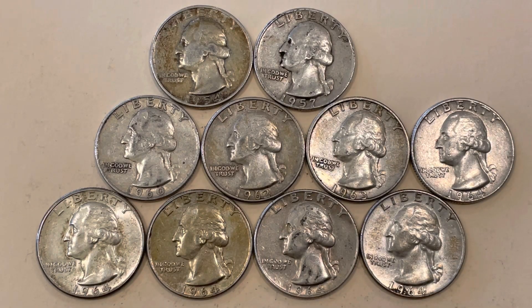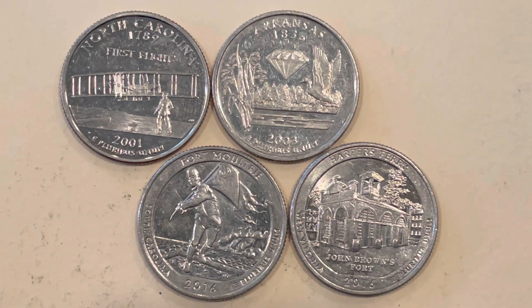For the silver quarters, I have a '54, '57, '60, '62, '63, and five 1964s — a total of 10 silver quarters. Melt value as of the time of filming this Monday afternoon: silver is $19.15 an ounce, down 12 cents, making each of these quarters worth $3.46 apiece. So we'll turn two dollars and 50 cents into 34 dollars.